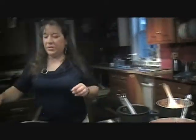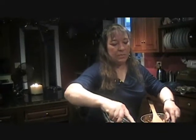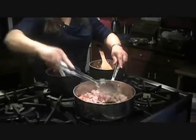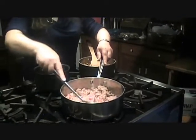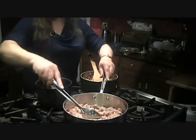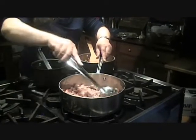Let's see how our risotto is doing here — a little bit more. I don't want this to burn at all, so I keep stirring it. And you can even take the sausage links, the Italian sausage links, and cut them into thick pieces if you like. You can use spicy if you like — all depends on your tastes.